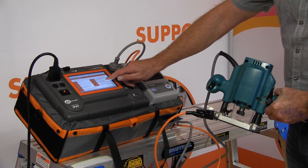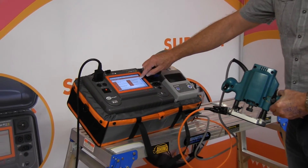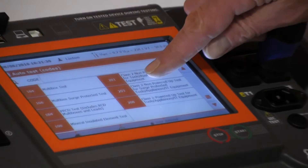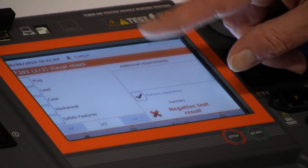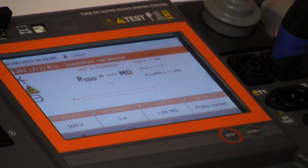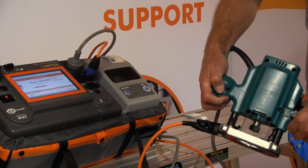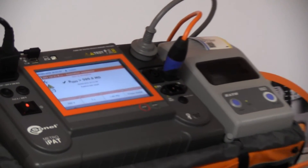I'm then selecting test code 201 — it says Class 2 power-up test for tools and appliances, so we're going to click onto that. It's asking me whether it's visually okay, everything's good, I click onto that, put the switch in the on position. It's now doing the insulation test at 500 volts, and it has passed that test.